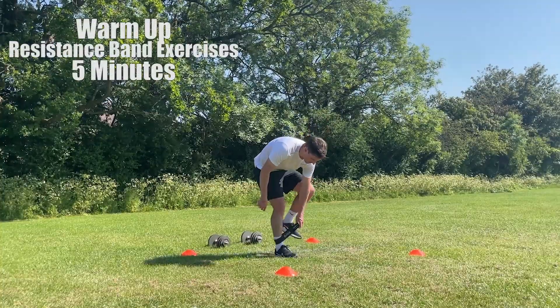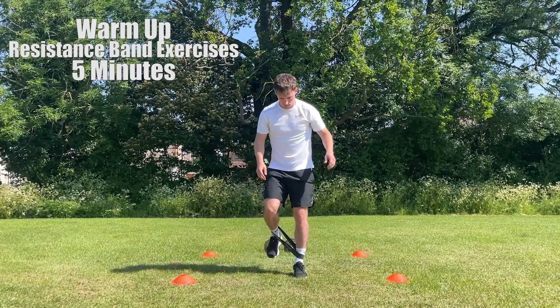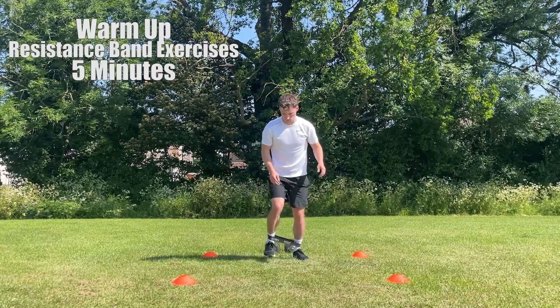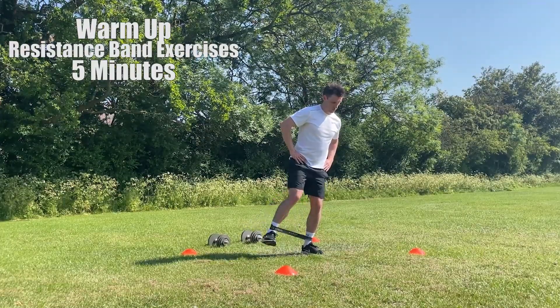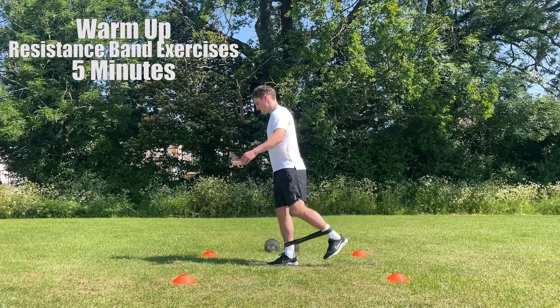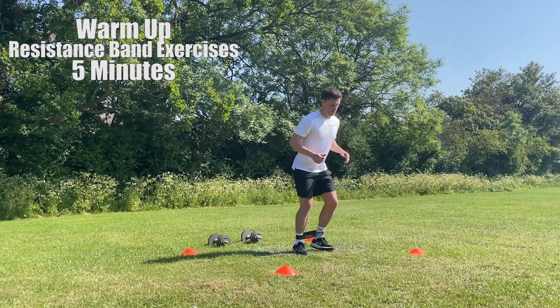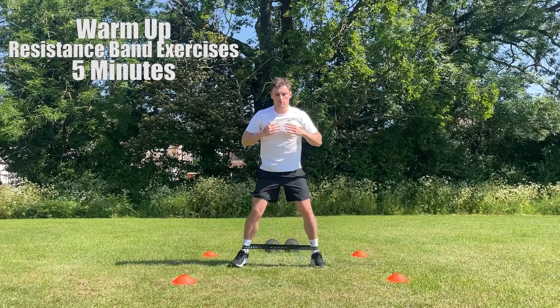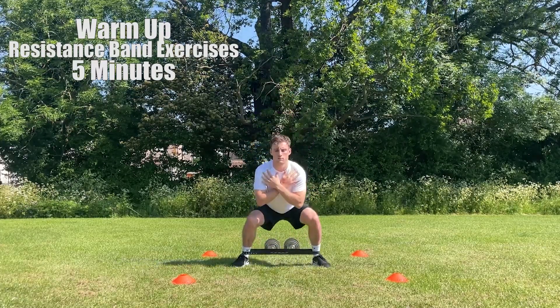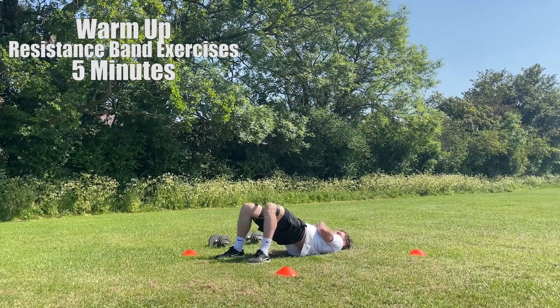Now we're going to be moving into some resistance band exercises. Resistance band exercises are a great way to put a small amount of tension on the muscles and get them working before you move into a more strenuous exercise — a simple piece of equipment that is very versatile and can get you ready for the session ahead. The exercises that I'm doing are diagonal walks, lateral walks, lateral leg raises, single leg kickouts, glute bridges and in and out squats. Look to perform 3 sets for each exercise along with 10 reps, 6 reps on each leg for lateral leg raises and single leg kickouts.